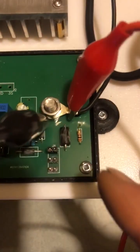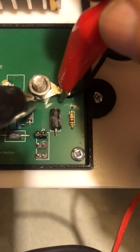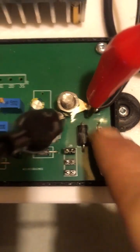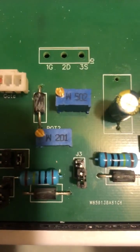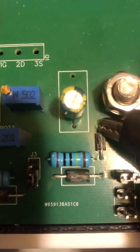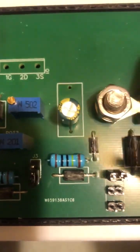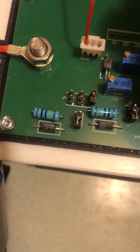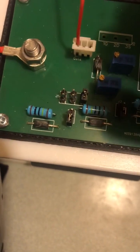Now the connection point: the positive lead to read your ohms for this trimmer pot is across the negative connection here, and the negative lead is across this connection here on this side of this component. That will give you your first trimmer pot reading location.